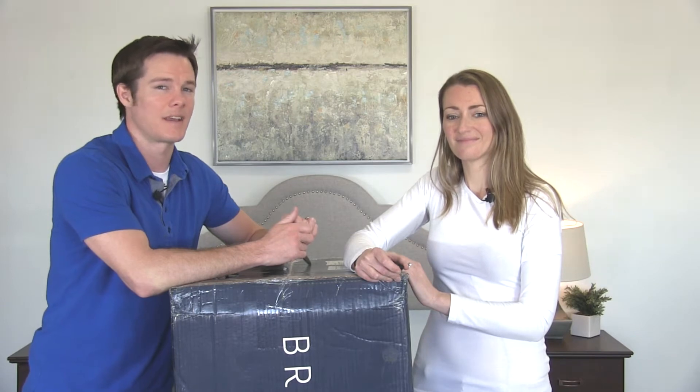Hi everybody, Justin and Crystal here with OurSleepGuide.com. We're excited today because we're going to do the unboxing of the Cedar mattress, which is a Brentwood Home mattress. This is going to be the third one that we've reviewed and we're really excited because we really like the other two.